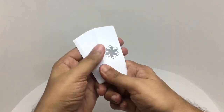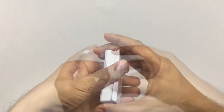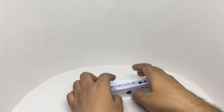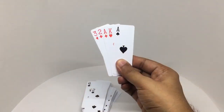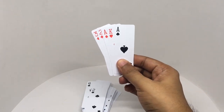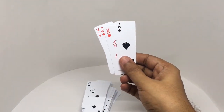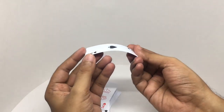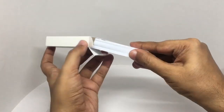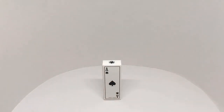There is definitely a learning curve to using these cards. When you're trying to shuffle the whole deck it's a bit complicated, but when you're holding a few cards it's really easy and you can do it with a few fingers. The cards are made out of plastic-like paper. Quite nice, check it out.